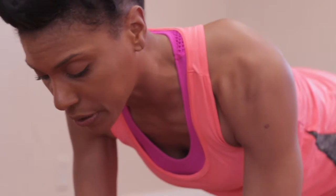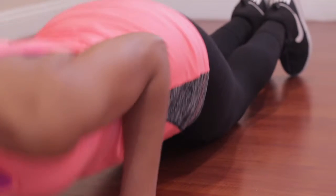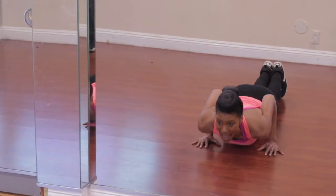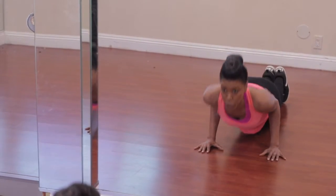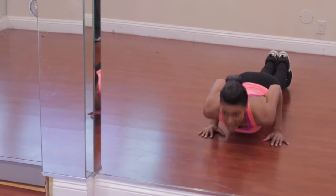I'm going to do these on my knees. You're welcome to do these up here on your legs. But you're going to keep the legs, the arms, and then just push. So you can do five at this level if you want to. This is three, this is four, and then this is five.